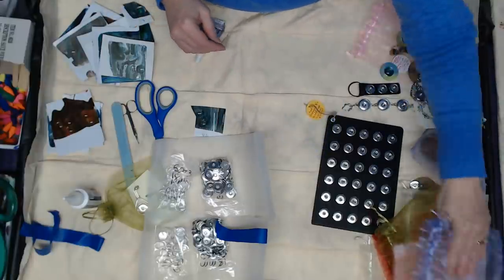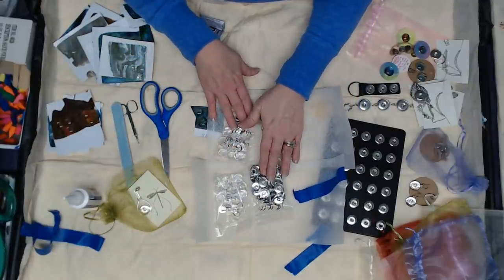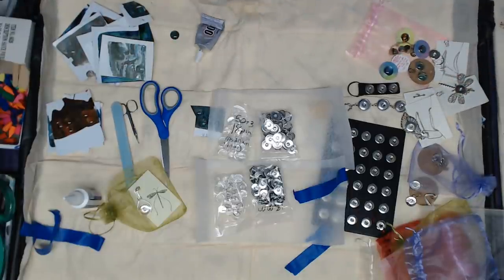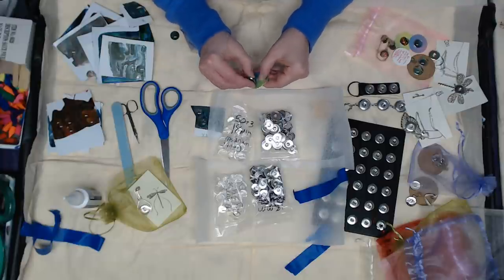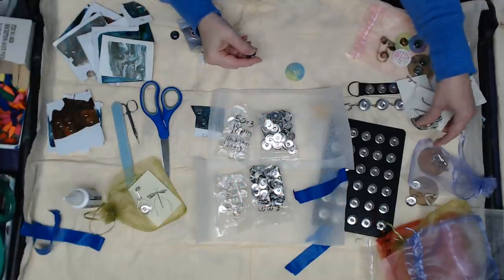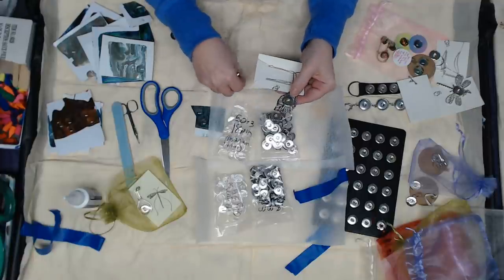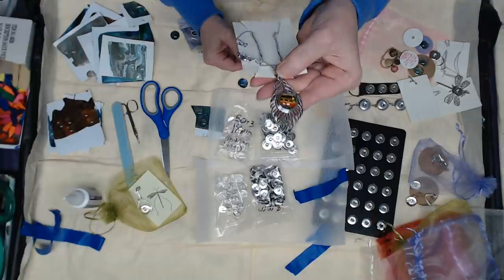So before you do anything you definitely have to order these snaps. She has the 20 and the 18, and these are interchangeable — you can use either with these, so you don't have to use just one size. To show you how quick and easy it is: you make your little button with the snap on the back, and all you're going to do is take your pendant and snap it in there. Let's say today I'm wearing some fall colors — I can take that out and snap a different color in.